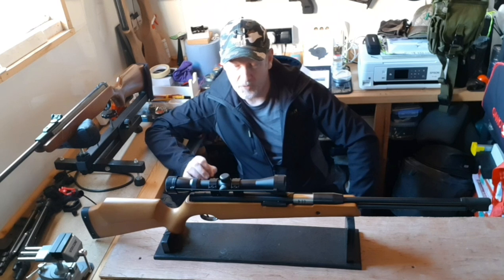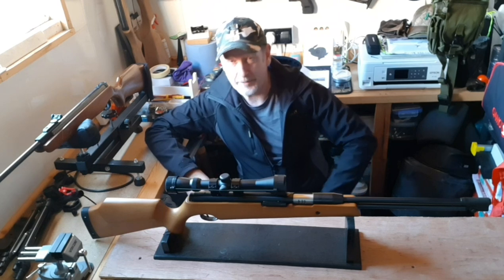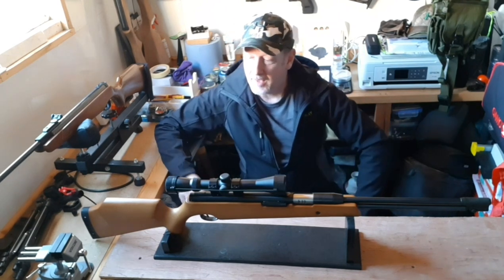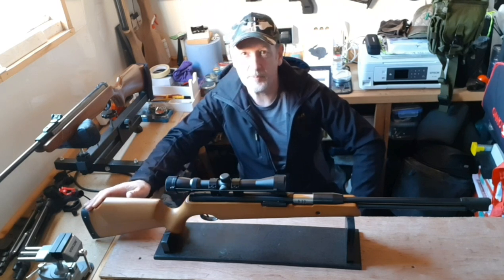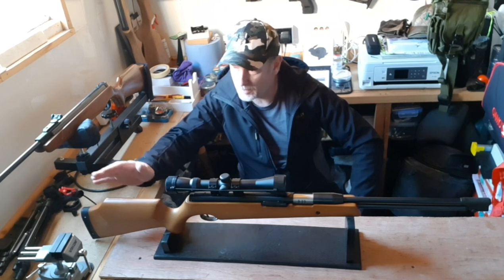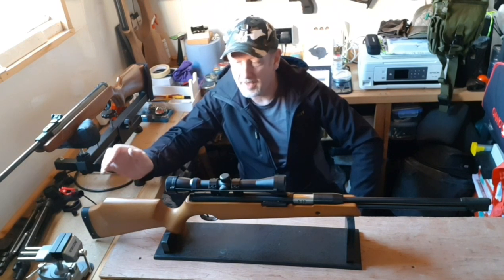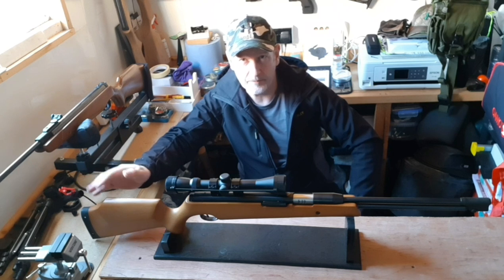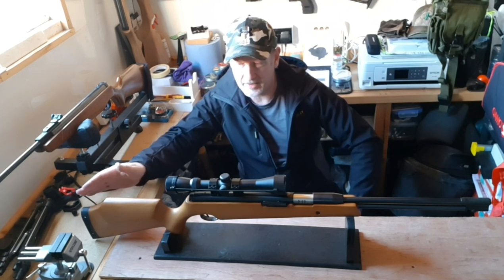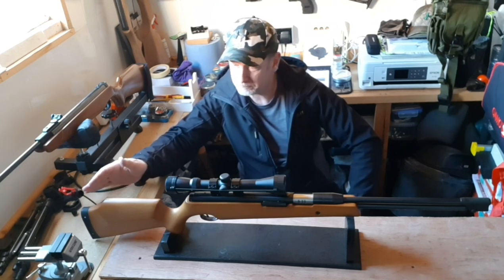The B40 was just like the Air Arms TX200, and that's really some of the issue with it — it did ruffle a few feathers. This one is certainly inspired by the Air Arms, but it's not a direct copy as such. It is a very good looking gun. They seem to be quite thin on the ground and quite rare, and there are a few theories about that. There's quite a backstory to these rifles, but I want to look at this as a standalone air rifle and see how good it might be.